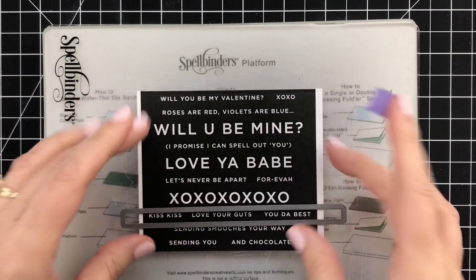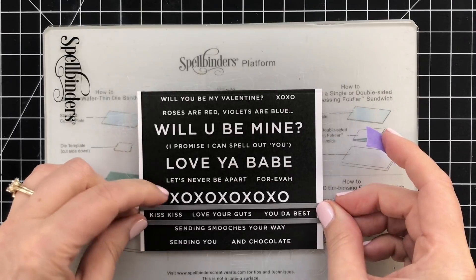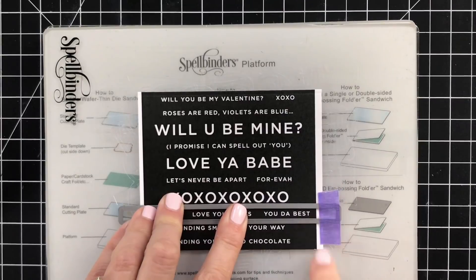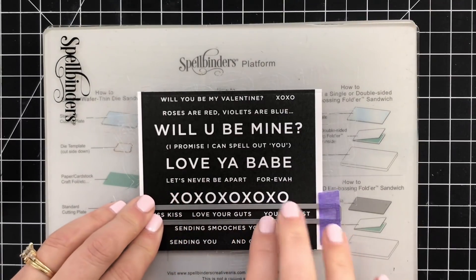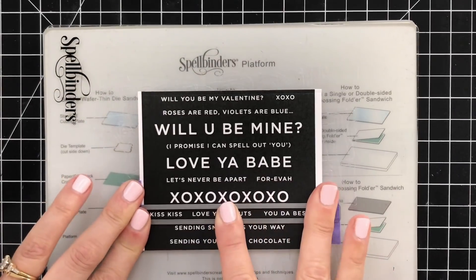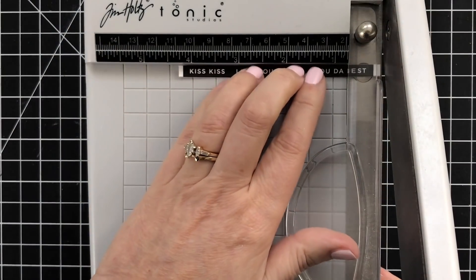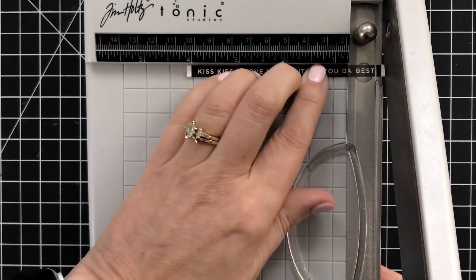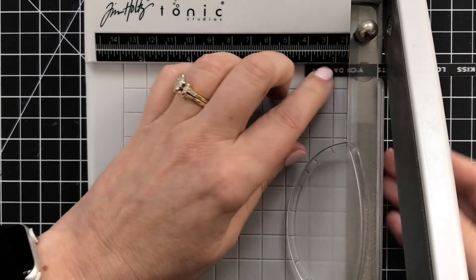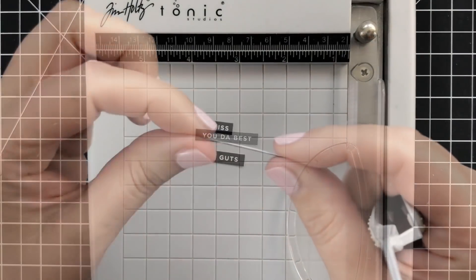Next I'll cut out my sentiments using my sentiment label dies and the pre-printed sentiments. All I do is line them up, tape them down, and run them through my die cut machine. You can use these label dies to cut out perfect strips, saving the extras for future cards. Once cut, I trim the ends by lining up the letter to the right on my guillotine trimmer, flipping it, and repeating — one of my favorite trimmer hacks for nicely centered sentiments.